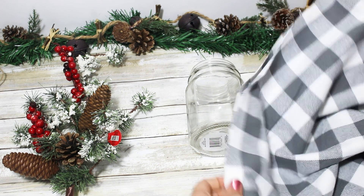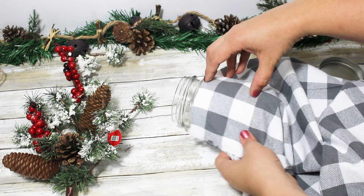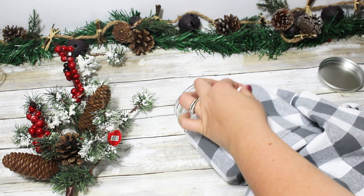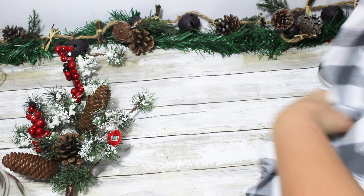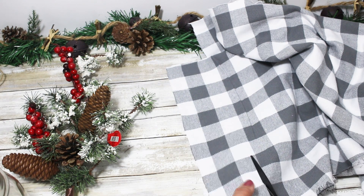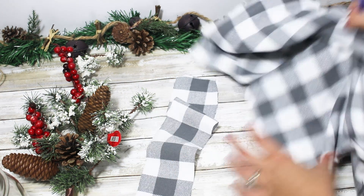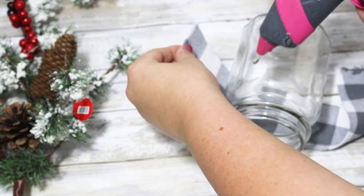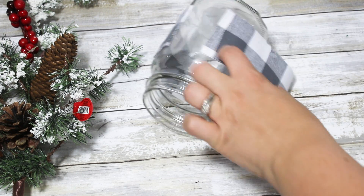I hadn't been able to find gray buffalo check ribbon anywhere, but walking through Hobby Lobby for my daughter's Halloween costume, she spotted this fabric on sale for only about three dollars a large yard. I thought it would be so nice to have on hand for tons of Christmas projects. I personally love the gray buffalo check more than black and white — it has more of a softer look and goes so beautifully with my Christmas decor. I measured around the jar, cut the fabric to length, trimmed off extra thread pieces, and hot glued it all the way around the jar as tight as I could.